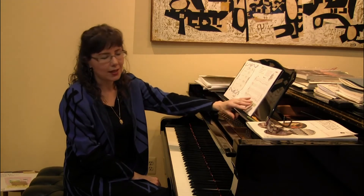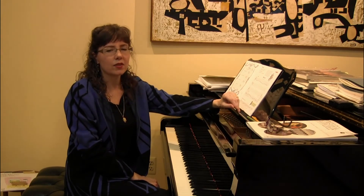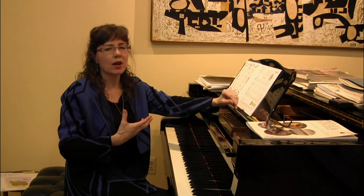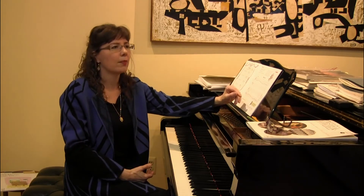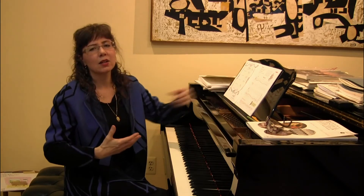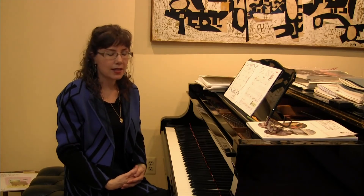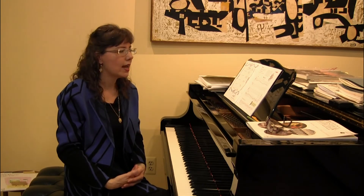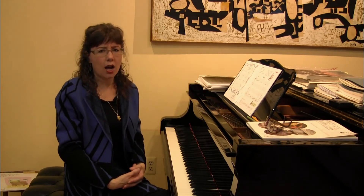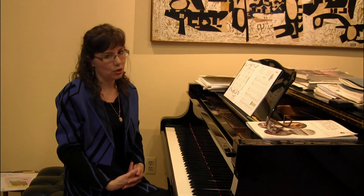Ode to Joy is on page 29. I was telling one of my young students all about the Ninth Symphony of Beethoven and how the last movement has the full orchestra and chorus singing about how important it is for humankind to love one another and support one another. It was really cute because he came back to the next lesson and said, 'I listened to Ode to Joy,' and noted the text 'all mankind' at the very end. Of course, every child loves to play Ode to Joy.